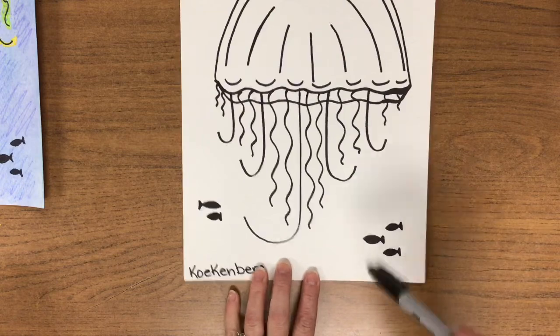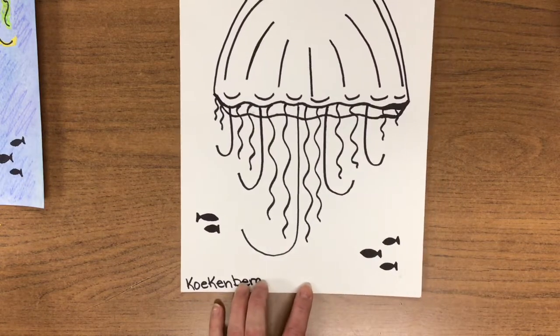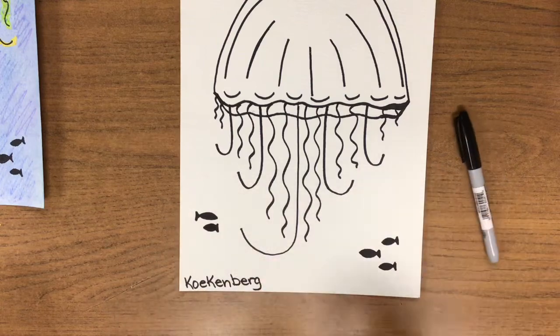I drew three at the bottom, two at the top, two at the bottom. Go ahead and monkey do. When you're done, snap your cap and give it a nap.